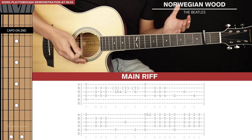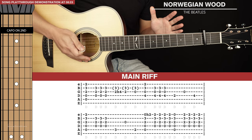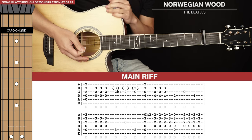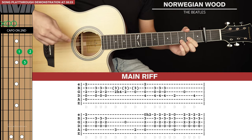This song is actually a lot easier to learn than it sounds. There are only two sections: the main riff and then the chorus, which is super simple. The main riff is going to be the trickiest part, but if we break it down it's actually not that complicated.